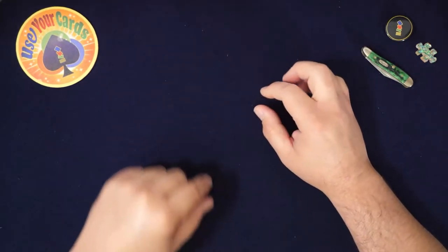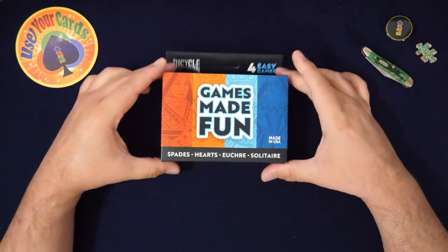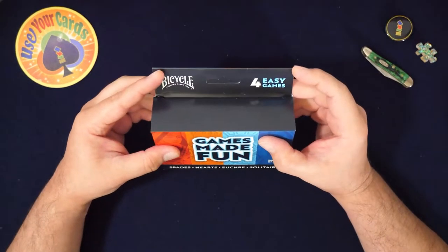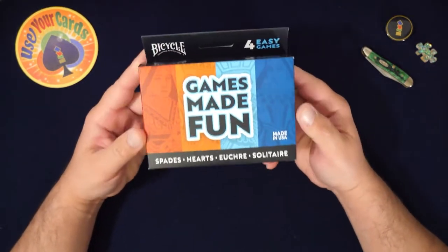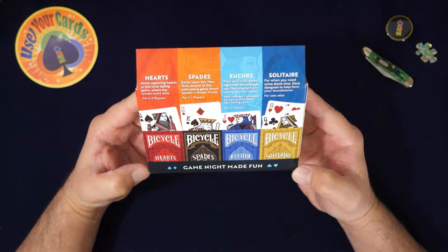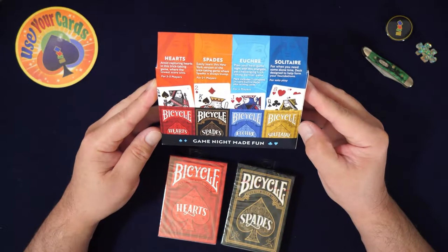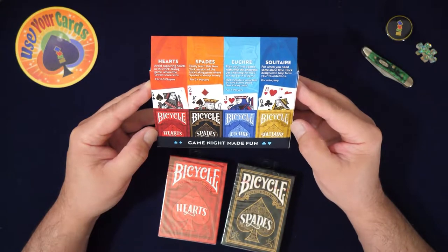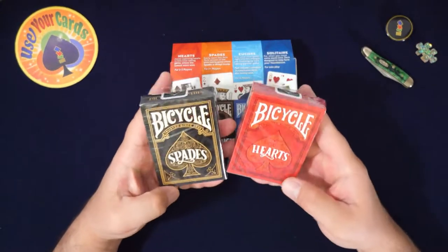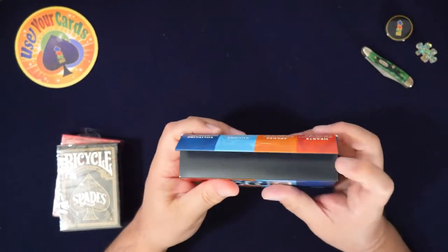Hey everybody, welcome to another episode of Let's Open Some Packs. Today I'm doing something I'm going to start doing more of — game cards, or games in general. I wanted to start with playing cards because I really love playing cards. This is for card games you play with cards like this. I'm so glad I found this, especially because of this deck right here — the solitaire one, the yellow one. I got these two on their own, and I was going to buy two euchre ones separately, but I started looking and found these. I didn't know this was a thing, and I think it's cool that Bicycle's doing this — they do it with their app too. I thought these were really really good designs regardless of them being for games, especially this one. So let's open this up — this will be the kickoff one for the games series.